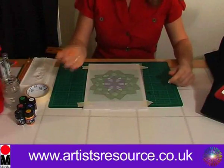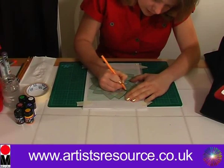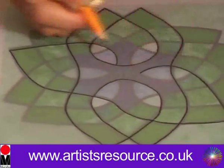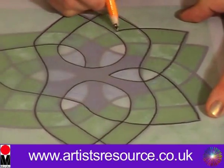We'll get our pencil and trace on the design. This is a really nice petal design which has kind of a cross in the centre. It's really beautiful — it's a bit like stained glass actually.